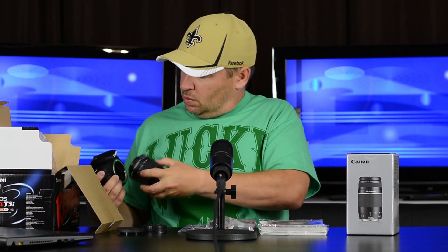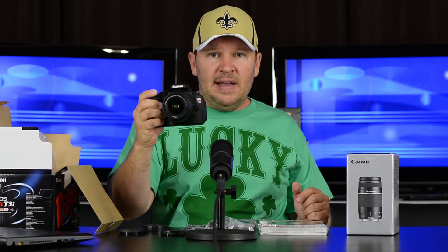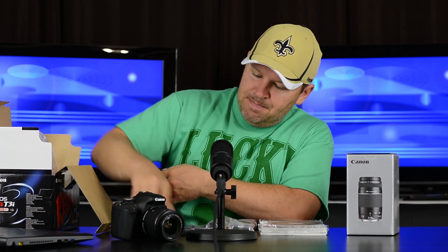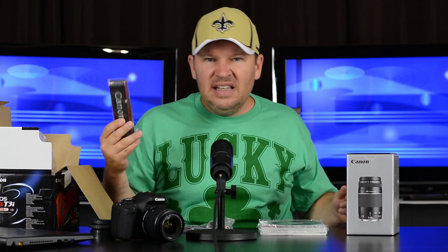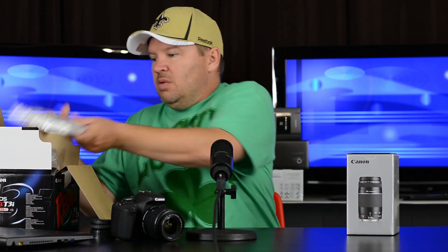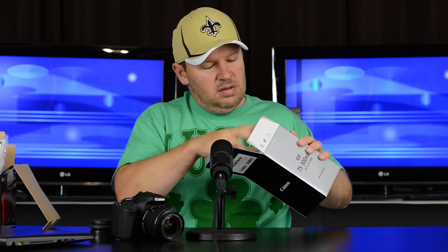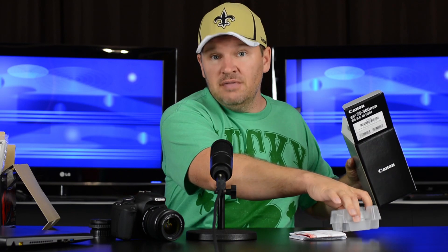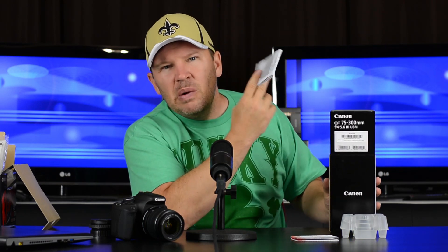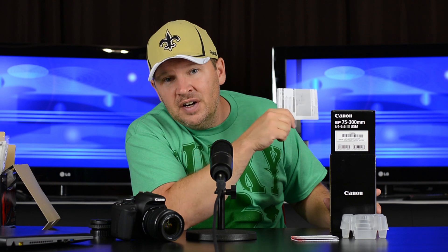Let's take the body cap off and mount the 18-55 on the T3I. It's a nice-sized camera — not too big, not too small. A decent-size little SLR. I've lately not been putting straps on; if you're worried about dropping it, put your strap on. So there's the camera and lens — you can get that package for about $500. Now here's the 75-300 that came with this kit for $599. We've got a warranty card and instruction manual. The main reason you'd ever want a lens instruction manual is if it has a depth of field chart.